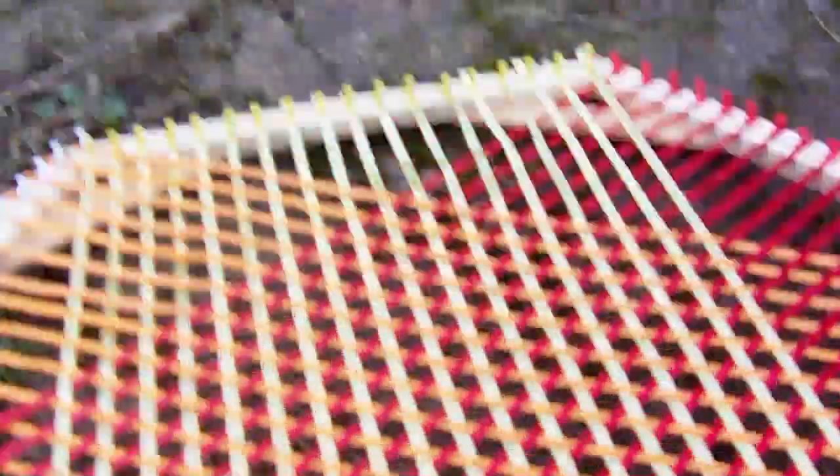I'll just show you the frame first of all. This is what I've used to make this with. And then here's the pattern.